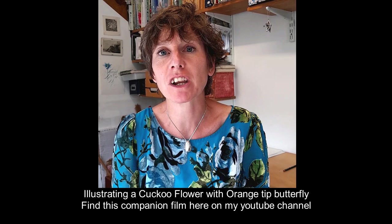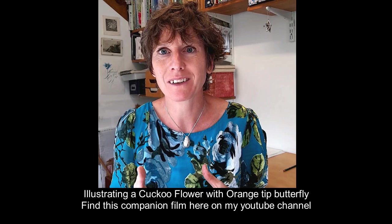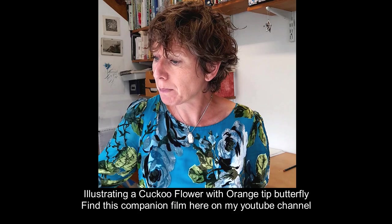Hi, I'm Lizzie Harper and today I'm going to be making a companion film to go with the other one I've done of illustrating a cuckoo flower with an orange tip butterfly. I was going to do them both in the same film but by the time I painted the cuckoo flower it was too long. So today I'm going to be painting the orange tip butterfly and I've got some specimens here onto the cuckoo flower.